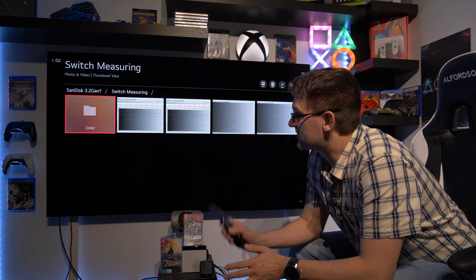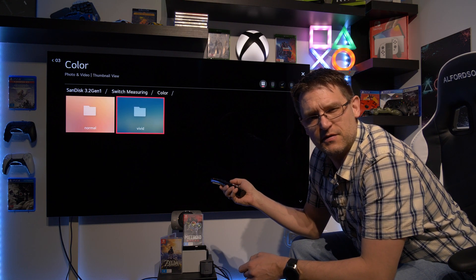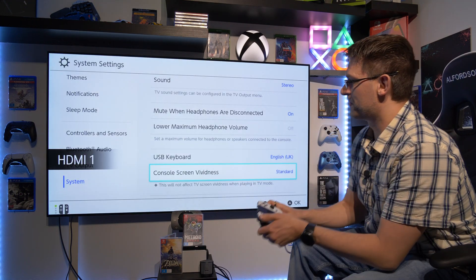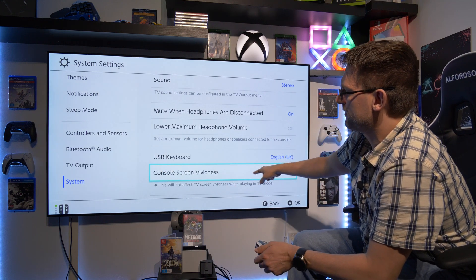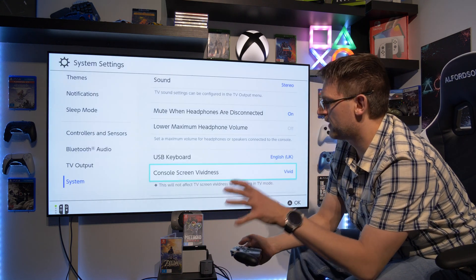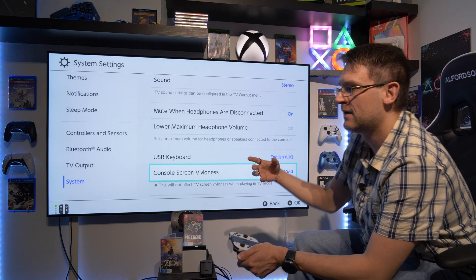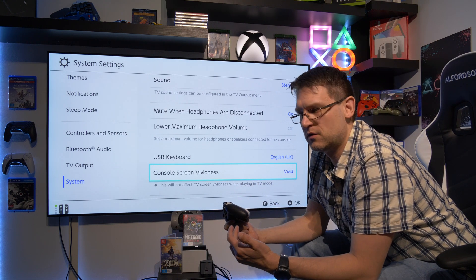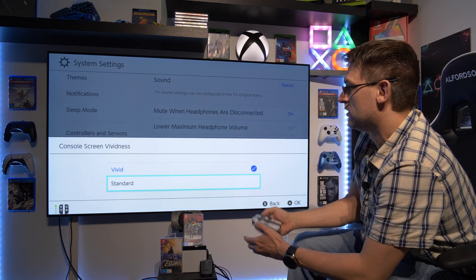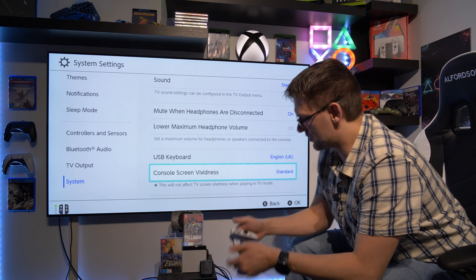Now let's talk about the good news: colors. I have two folders here — one named 'normal' and the other named 'vivid.' In the system menu, when we scroll down, there's an option called 'console screen vividness.' The factory setting when I turned on my OLED Switch for the very first time was vivid, and I found the colors looked absolutely oversaturated. So I found this setting and changed it to standard, and it looks much more pleasant to my eyes.